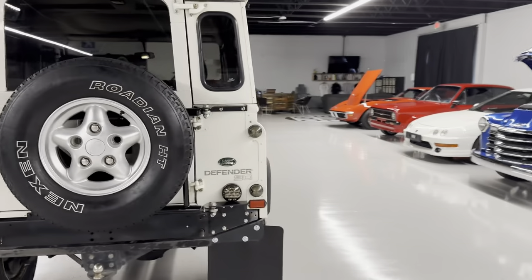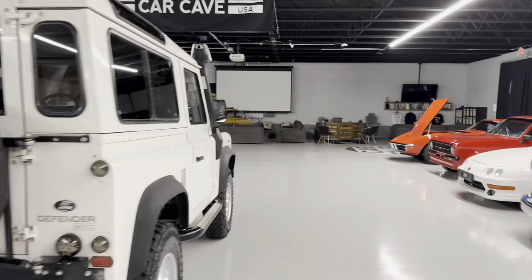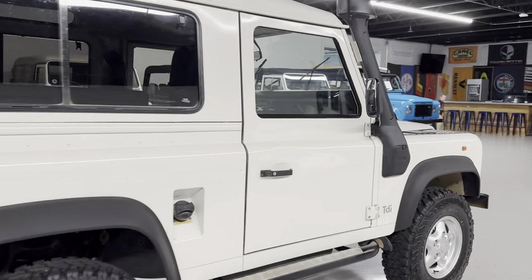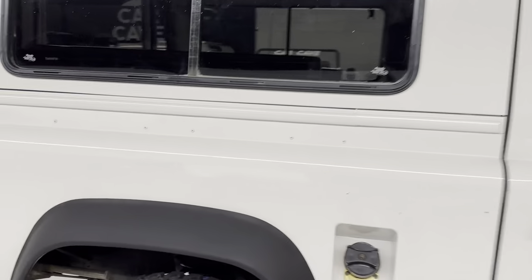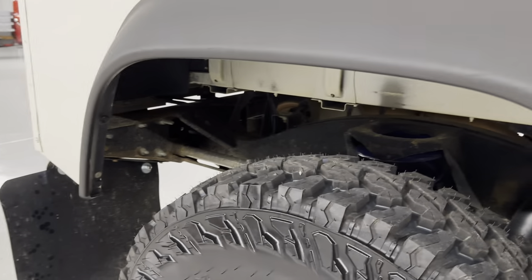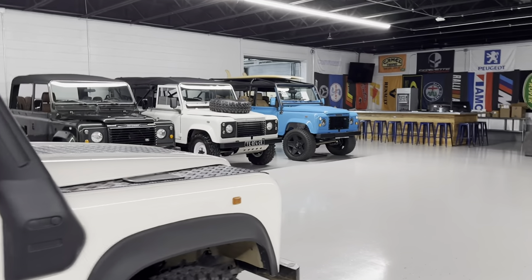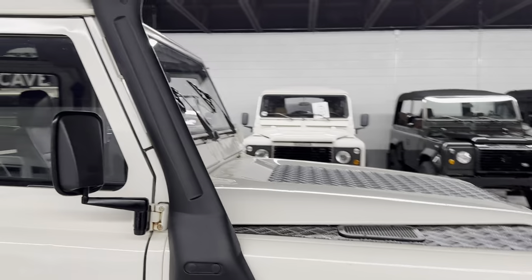Mud flaps are newer. You have an aftermarket rear tire carrier. The crossmember is clean — usually you see those have been replaced, cut, and chopped into. This one's virgin, which is another good thing about it. You've also got a snorkel.